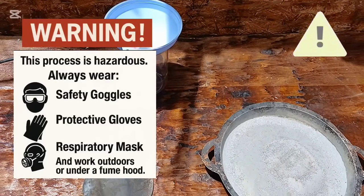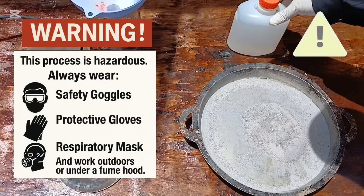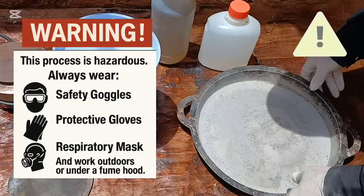This process is hazardous. Always wear safety goggles, protective gloves, a respiratory mask, and work outdoors or under a fume hood. Your safety comes first.